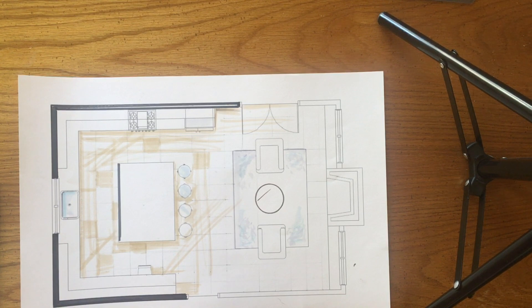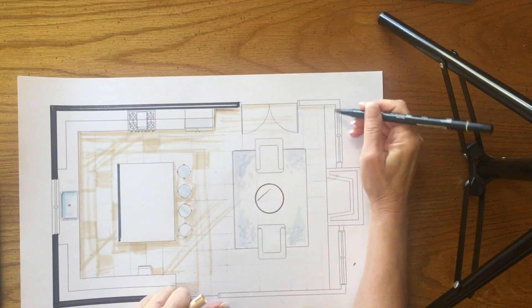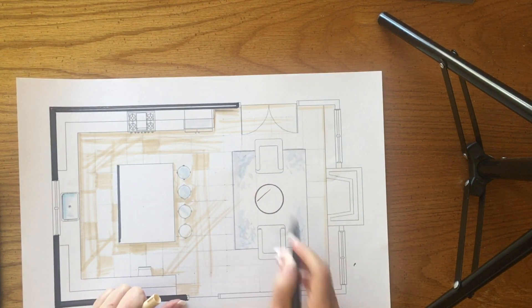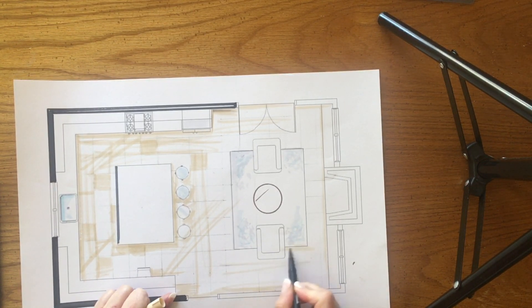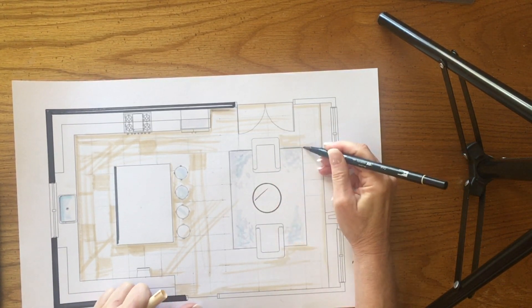Step one: you work from light to dark, and you work from broad areas to more details. So I have put in some pencil marks just as guidelines for the tile. If you are doing this yourself, you're going to want to go in with a color beige and just add some of that blush of color to your drawing before you go in with your pencil. Starting with light to dark.